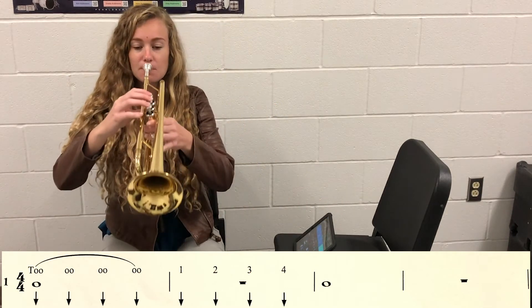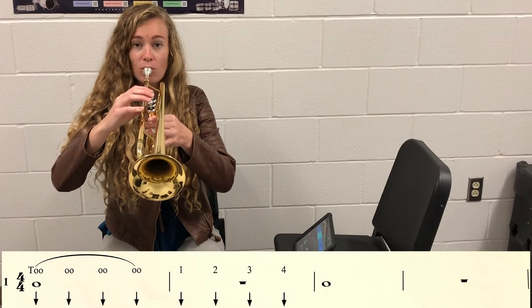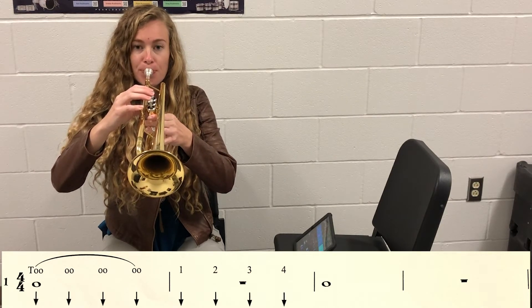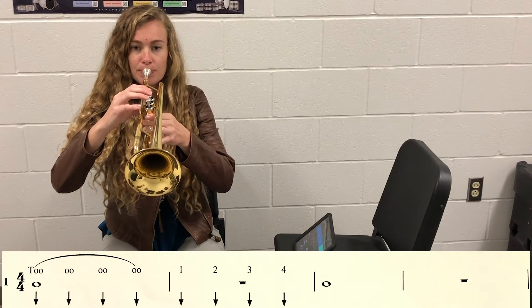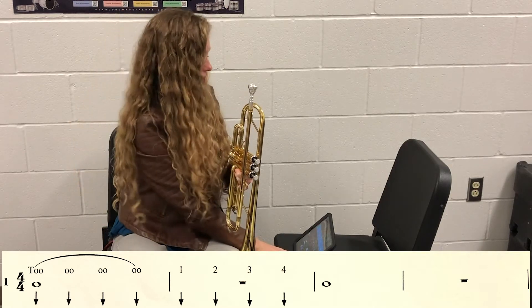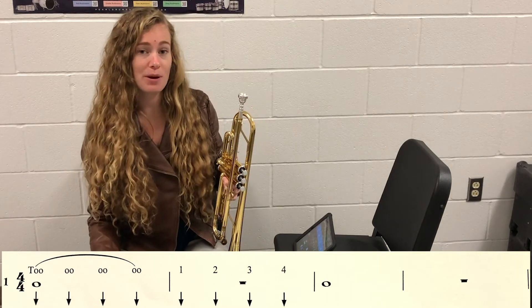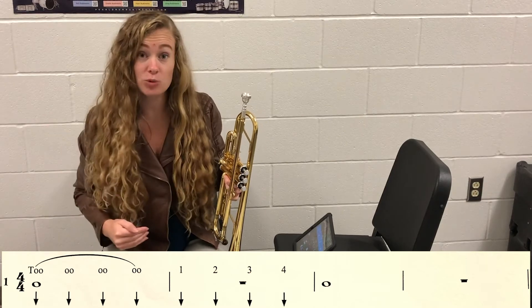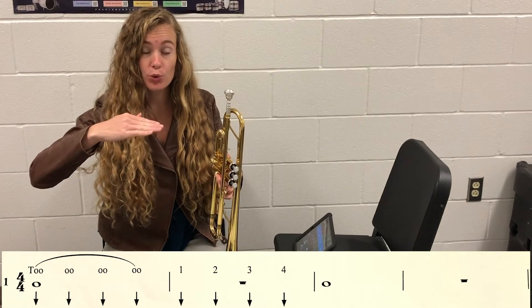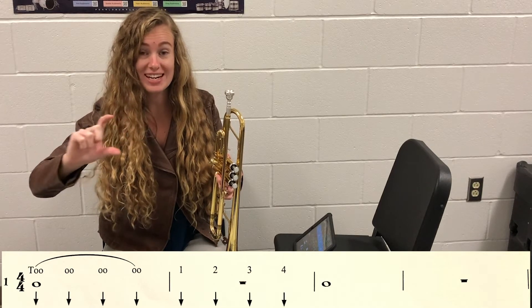Horns come up. One, two, ready. [Exercise performed.] Freeze and horns come back down. Last thing I want you to remember is that the start of each one of these notes has to be with the tongue, and then a nice steady note shape.